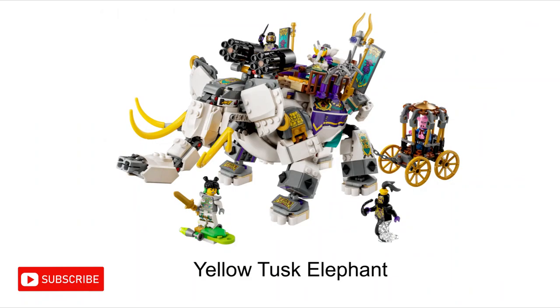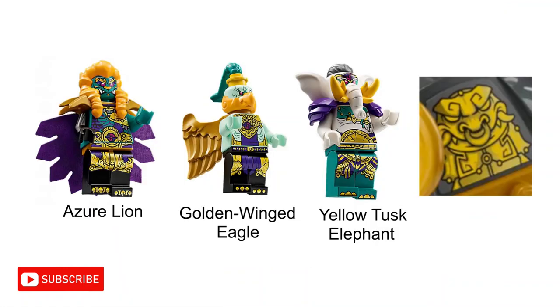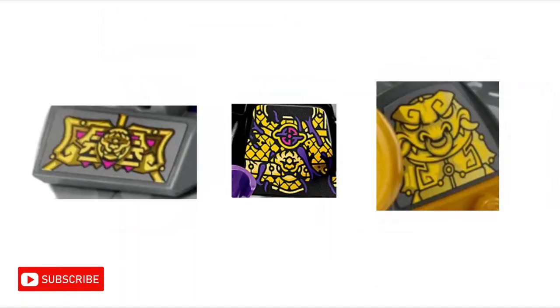In the Yellow Tusk Elephant set, which features a giant elephant creature, there is a drawing that doesn't look like the Yellow Tusk Elephant King or any of the other two demon kings. In fact, it looks an awful lot like a crocodile. However, there aren't any crocodile characters in Journey to the West, so it could be maybe a snake or a dragon. We do also see what appears to be a small dragon symbol on the ink demons and on the Yellow Tusk Elephant set. It is possible these little dragon symbols are the same creature as the crocodile-looking creature, but they do look quite different.